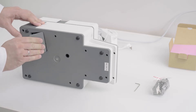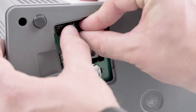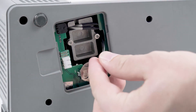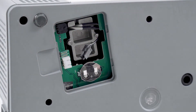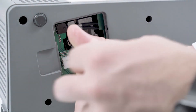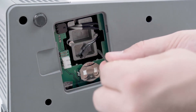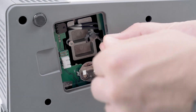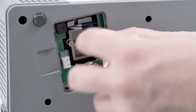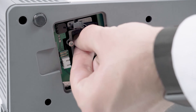Open the cover. Disconnect the cable by pressing down the latch and pulling the plug out of the socket. Unscrew the two screws with the allen wrench. Pull out the lamp module.